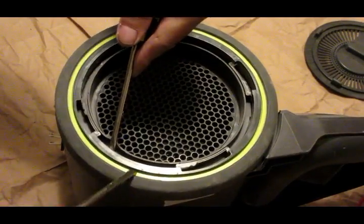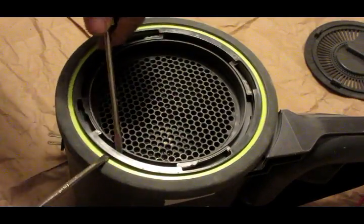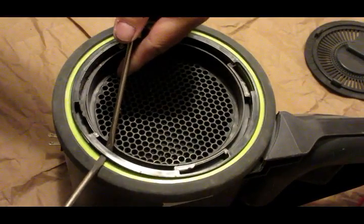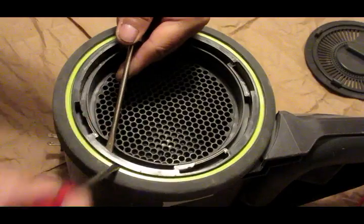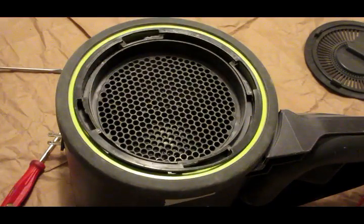And then clip on that. Then one of these is out. Then you can see this is out, and then you can see this is out.